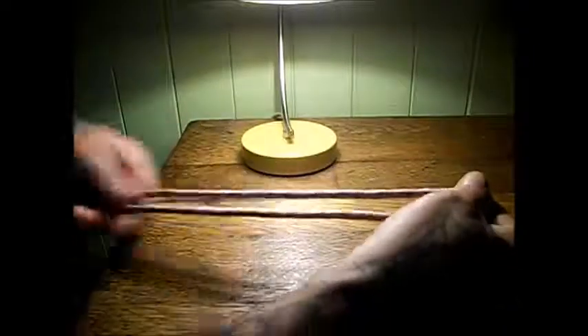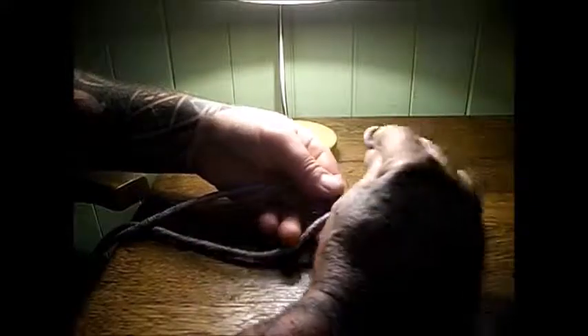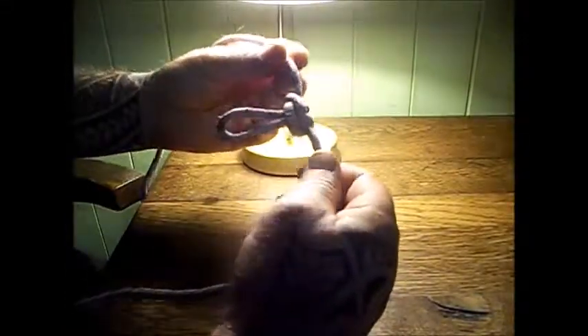I'll show you how to do the alpine butterfly — it's pretty easy. Take your rope, make a loop, do a twist, then a second twist. Through the tails of the rope, bend the loop over — it looks like that. Push the bottom of the loop through the tails and up through the hole you've made. Grab that loop, hold your tails, and pull the tails together.